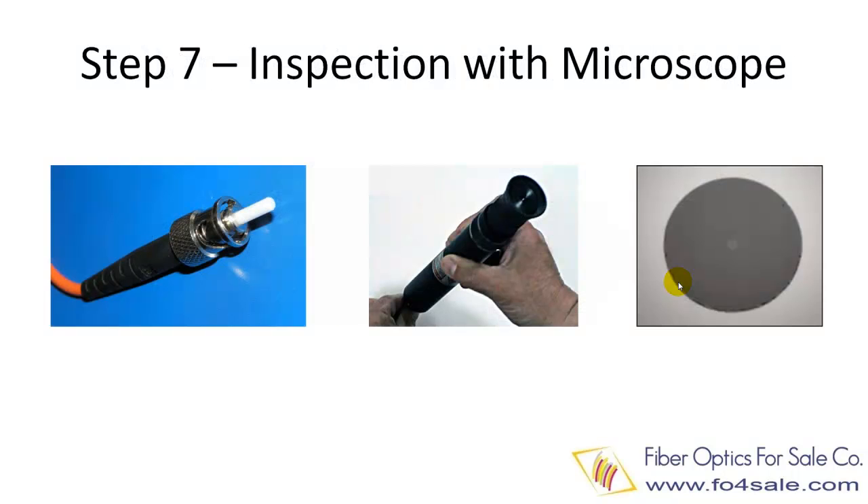Step seven is the final step — it is to check whether you have done a good job. You will need a 200x zoom level microscope for the inspection. Insert the connector into the handheld microscope, then you can see how good the polishing is. Many things can go wrong, but after some practice you should be able to do a very good job. The right picture shows the interface of a perfectly polished connector — you can see that the fiber core and fiber cladding are all perfectly polished.